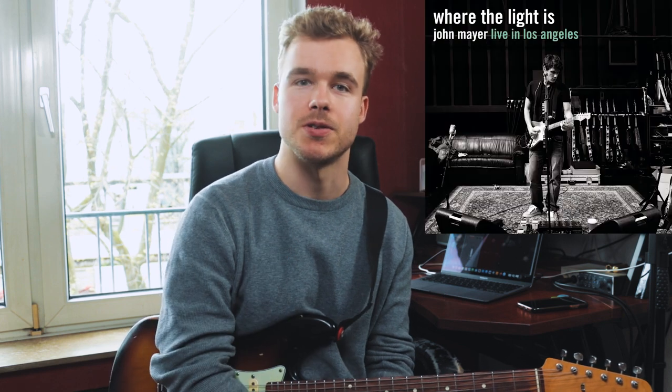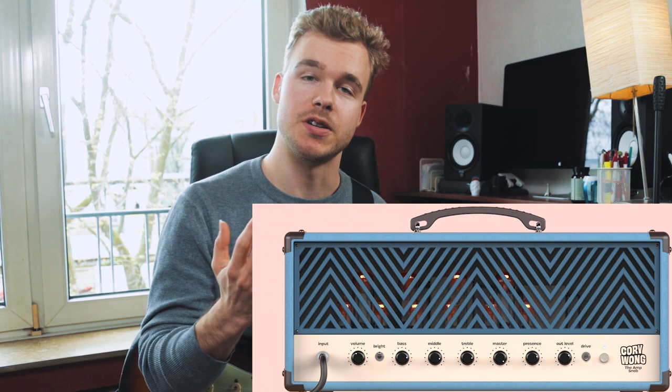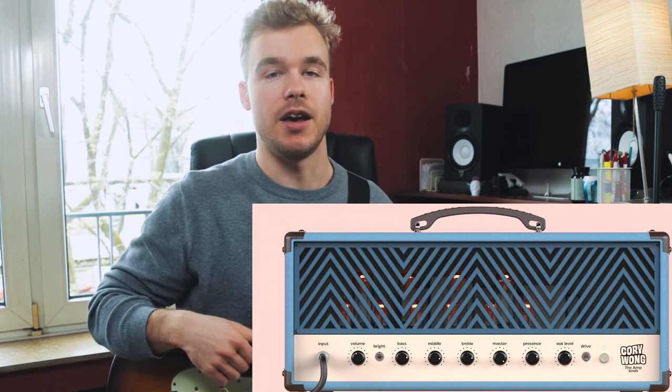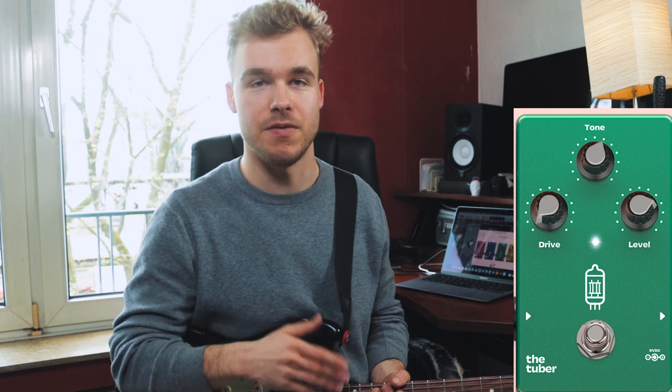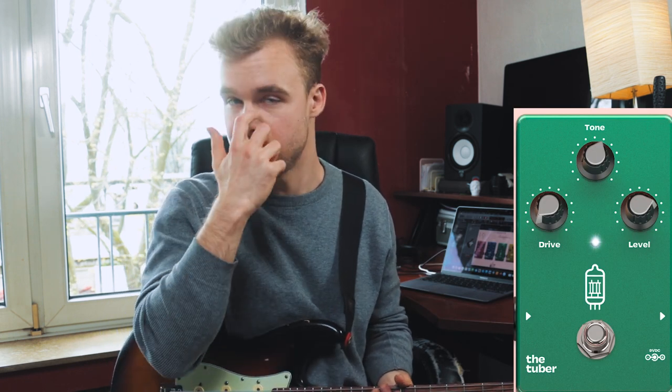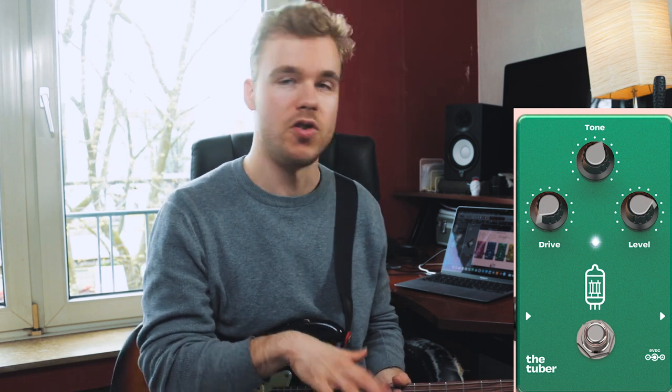Hey guys, nice to see you. Today's guitar lesson I will show you the first 12 bars that John Mayer played during the intro of his song 'Out of Her Mind' during the famous 'Where the Light Is' concert. I'll go through each and every lick with on-screen tab. But before we do that, let me show you what I use for the tone. As you see on the screen, I'm using the Neural DSP Kari Wong amp simulation and the settings are nothing too wild — I'm using the overdrive function, the overdrive pedal; the drive is very very low and the volume is rather high at like two o'clock, three o'clock-ish.